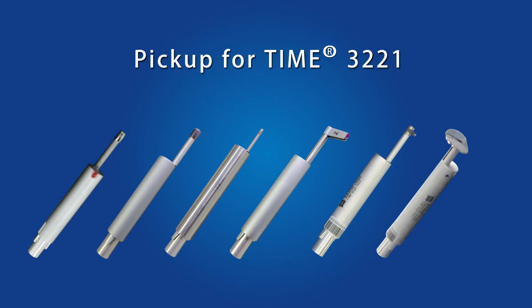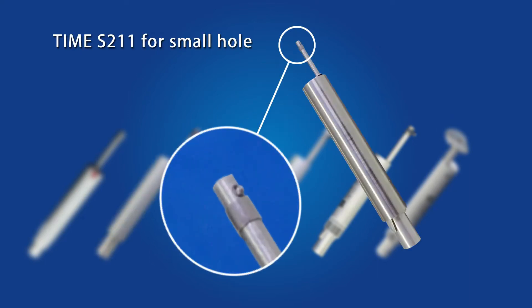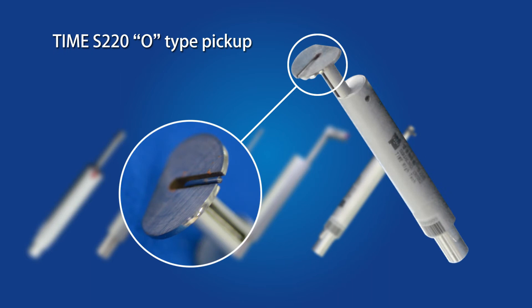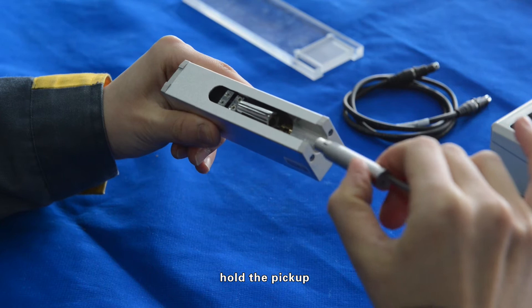Pickup options for the Time 3221 include: Time S201 standard, Time S200 two micrometers, Time S211 for small holes, Time S211 for deep grooves, Time S214 for curved surfaces, and Time S220 O-type pickup.